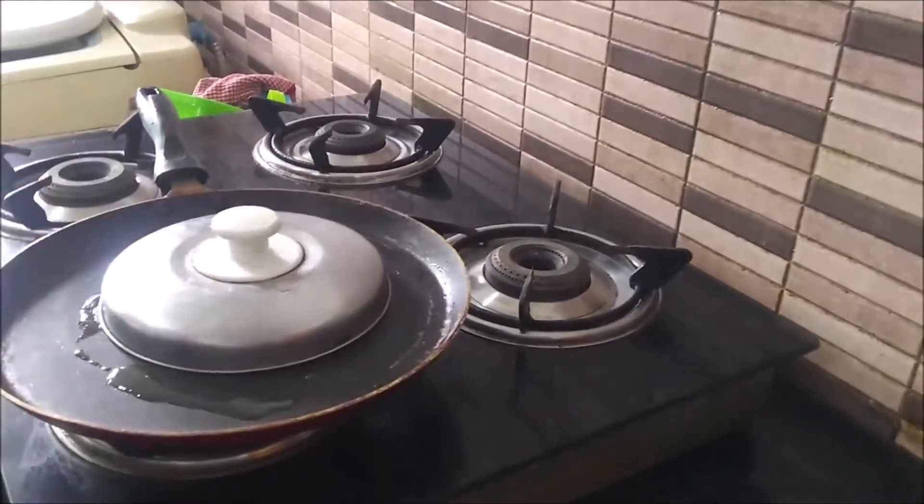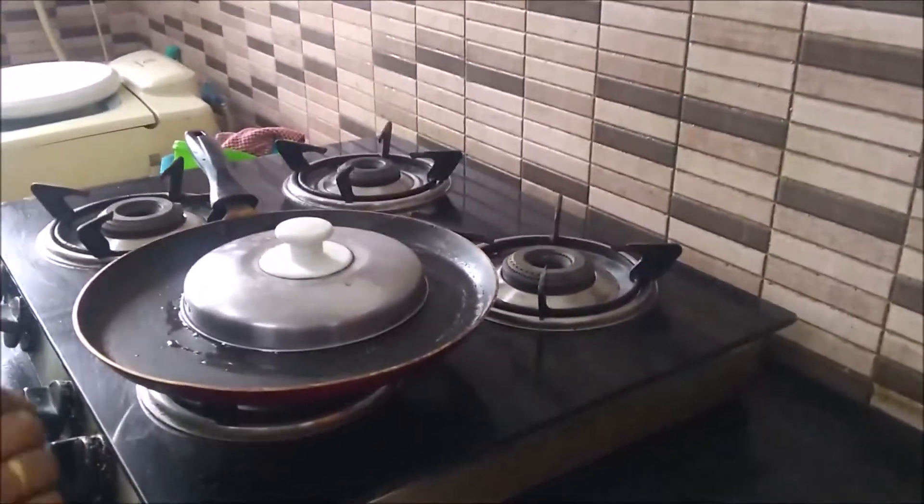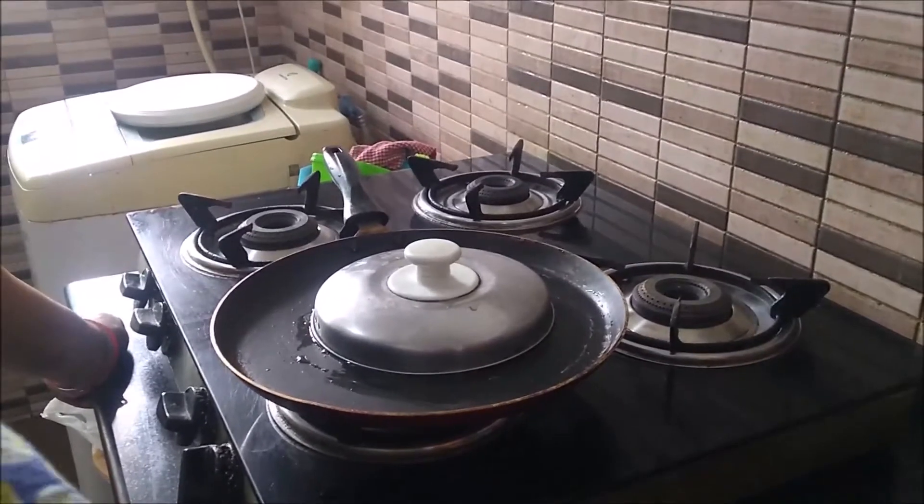We will pour the timings into the pan. On added 10 minutes of rice. I have to make a little bit of polish.